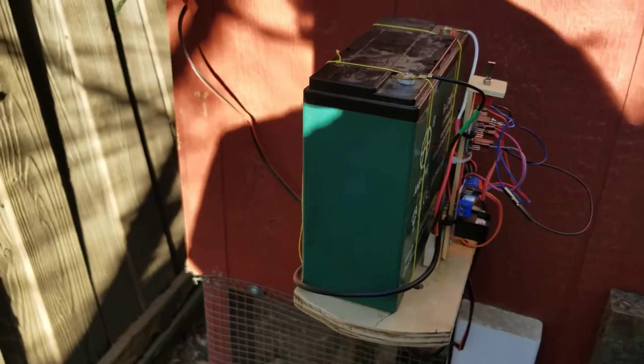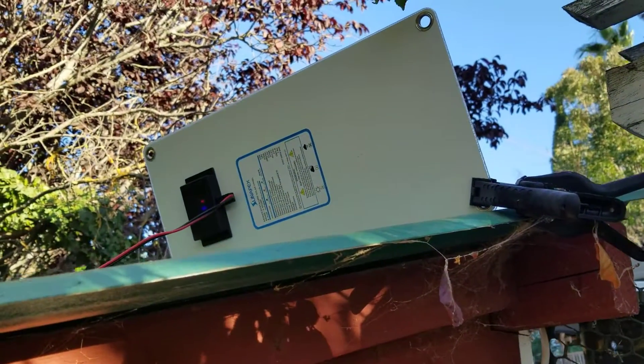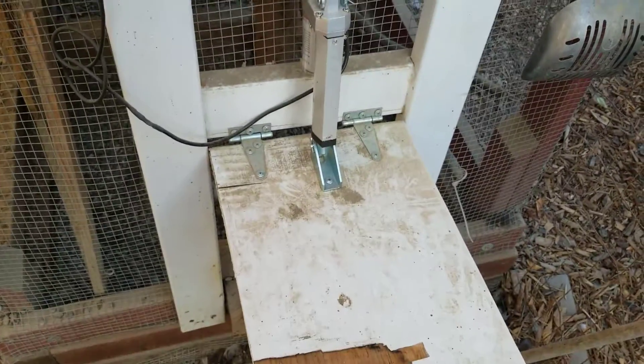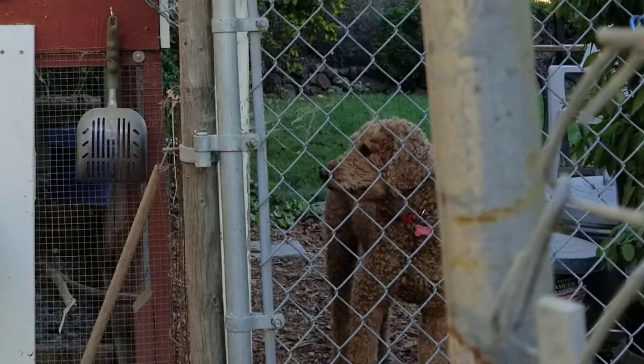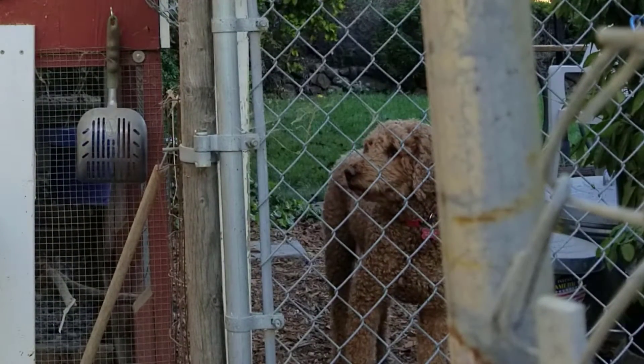I've got a big battery here, and up there is the solar panel that keeps it all charged. Check out the build page on my website for more information, and thanks for watching.